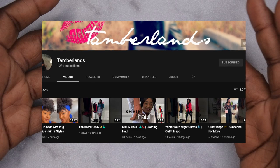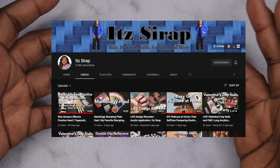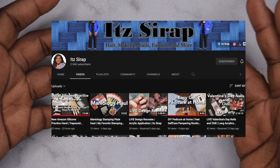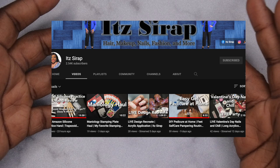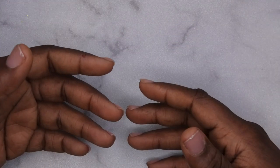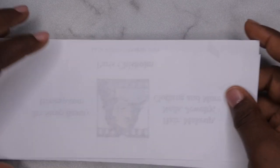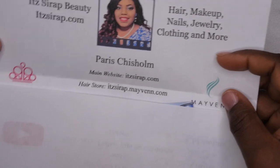It pretty much encompasses everything she does. Last but definitely not least is the third nail sister, and this is a really close and dear friend of mine — Issa Rap. She's actually the first person I became YouTube friends with and the first person I ever did a collab with, so I'm excited to be collabing with her again. Her channel mainly makes nail content with hair, makeup, and fashion sprinkled in, and she helps people achieve their finished look.